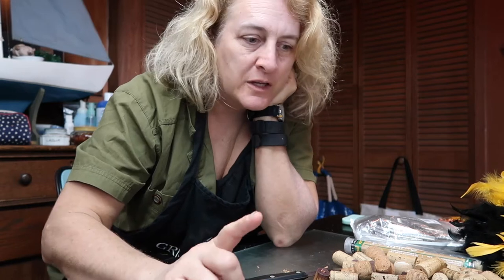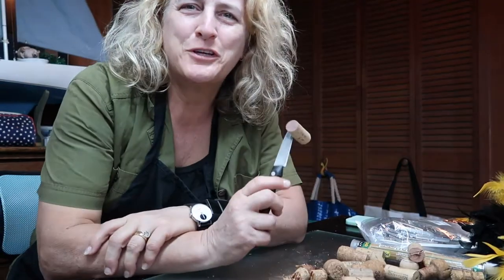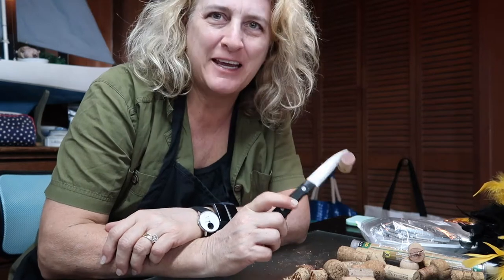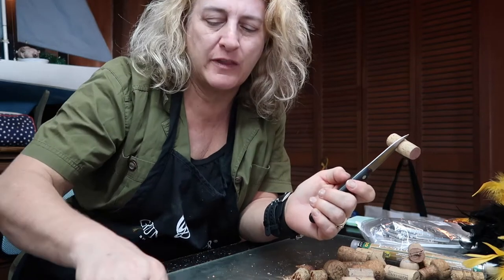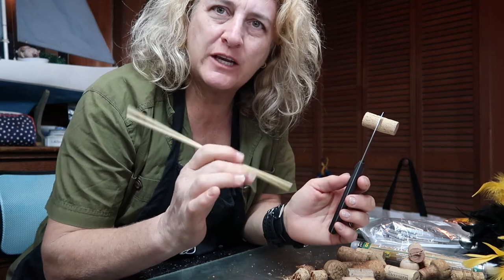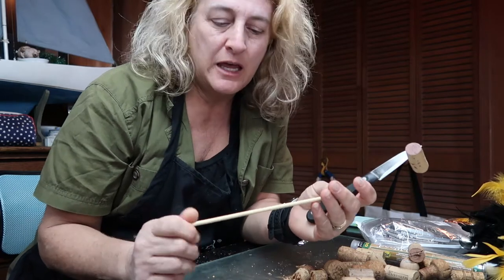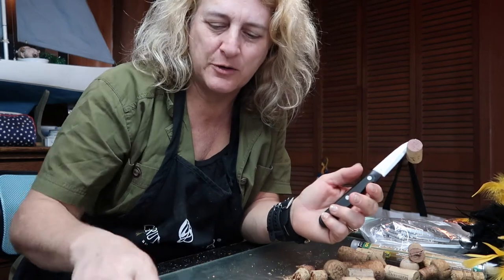Next I need to get some skewers ready — get your skewers, scissors, and be ready to cut them to the right length. I looked everywhere for my skewers and couldn't find them, so since these gourds are so small I decided to use toothpicks instead. If you've got old chopsticks left over from Chinese takeout, always save those — you can use them to attach all sorts of ears, legs, arms, and heads. Recycle and use them again.